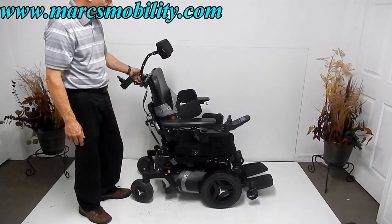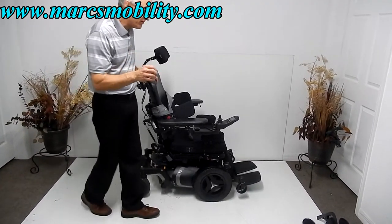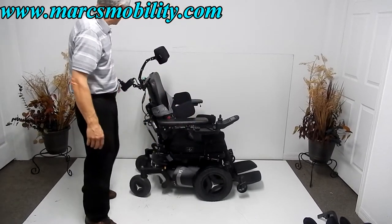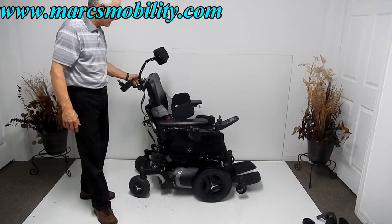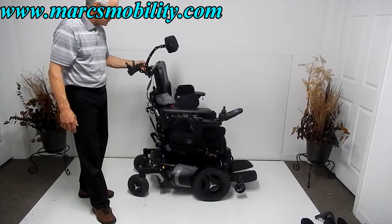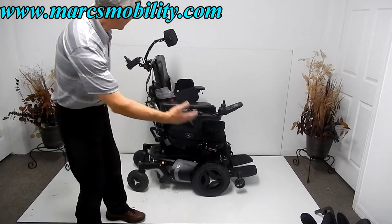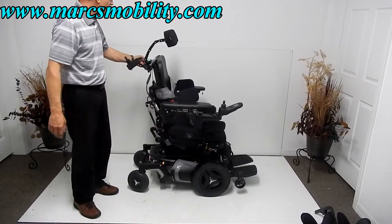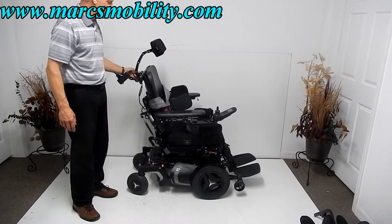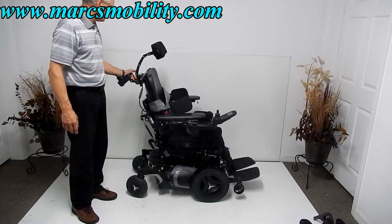Now with the seat back down to normal, let me show the interior tilt. When the seat is flat, it can also tilt forward — this is called the interior tilt. You can see the seat goes forward about 10% to help you get out. I'm bringing it back down to level. That's your rear tilt and your front interior tilt.